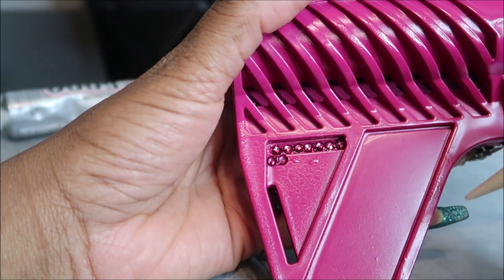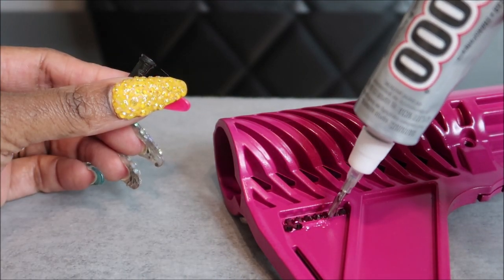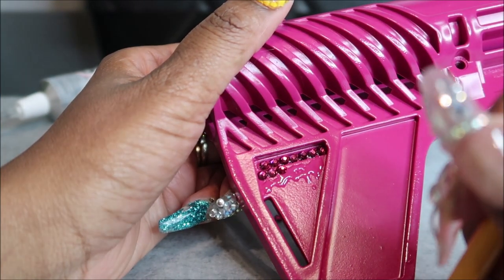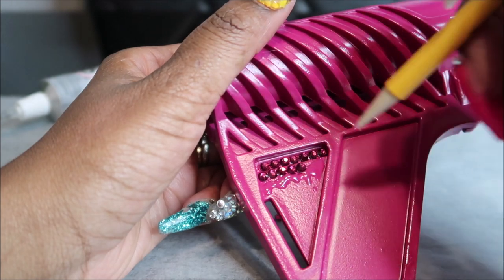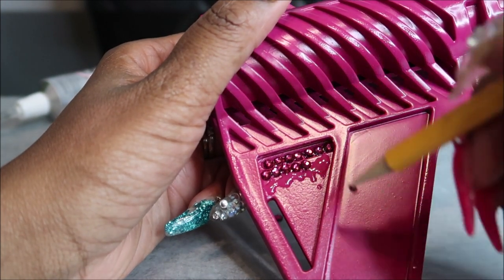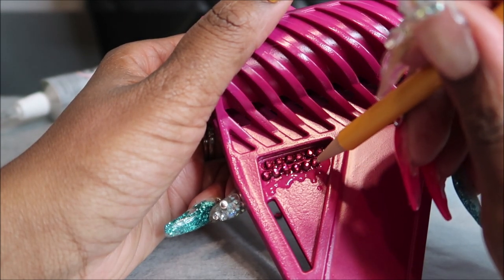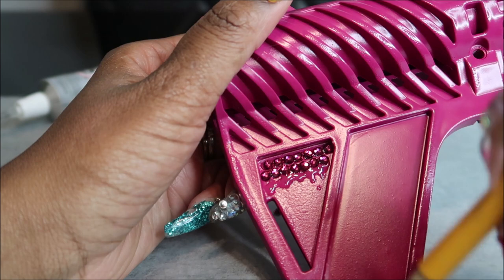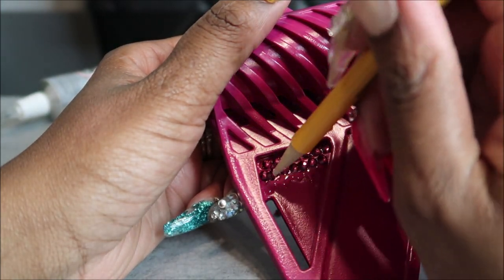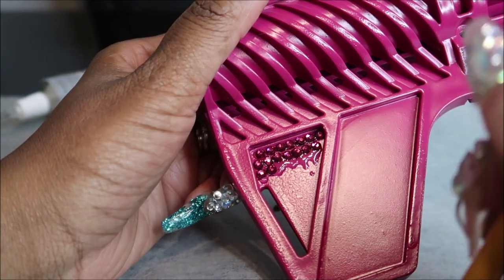The whole point of painting and embellishing this is to match the upper. The upper is Sig pink and this magenta happens to be extremely close — not perfect, but very, very close, and I'm happy with how close it is. Stay tuned to see how the full build comes together. Just take your time adding the rhinestones as closely and tightly as you can so it looks as neat as possible.